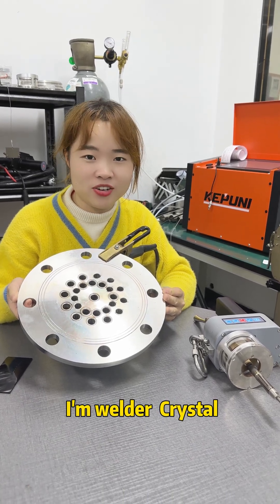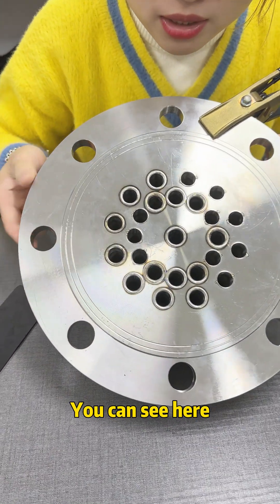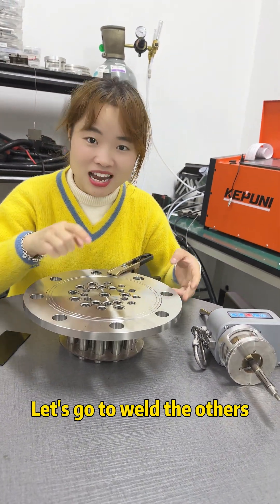Hi everyone, I'm Wilder Crystal. Today I got a new sample — you can say it's a tube. Here is your welding effector, and let's go to weld the others.